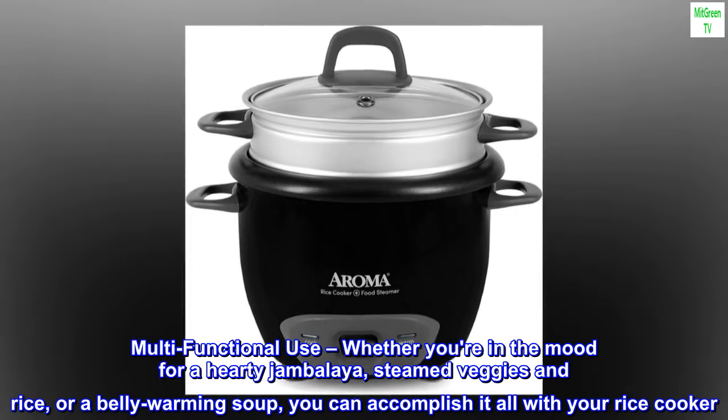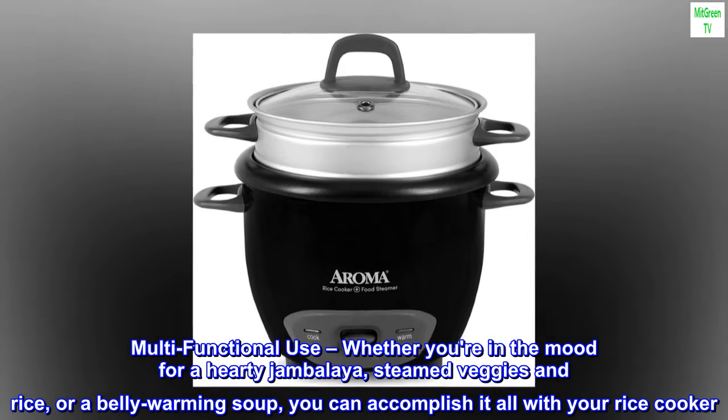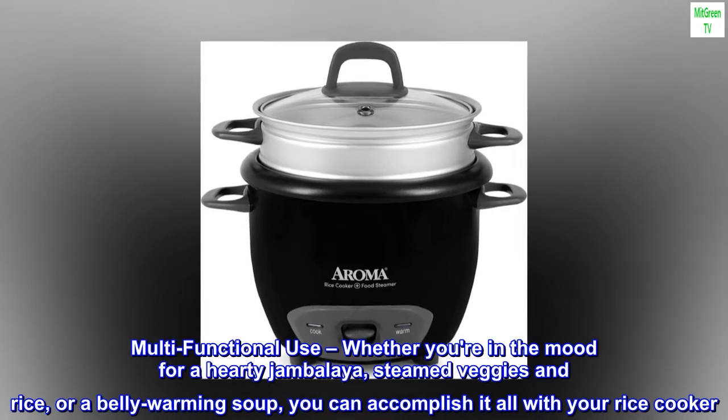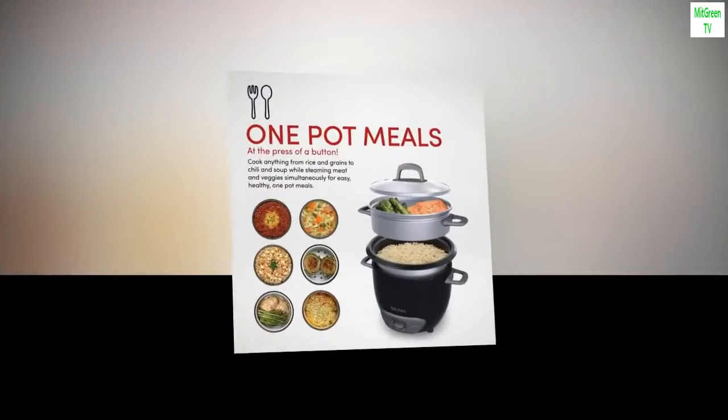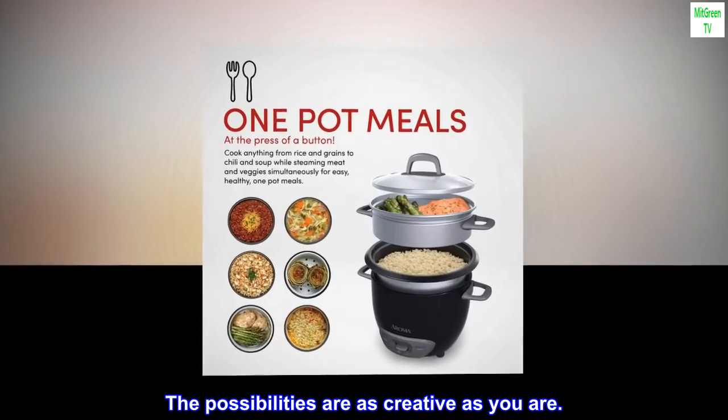Multifunctional use. Whether you're in the mood for a hearty jambalaya, steamed veggies and rice, or a belly-warming soup, you can accomplish it all with your rice cooker. The possibilities are as creative as you are.